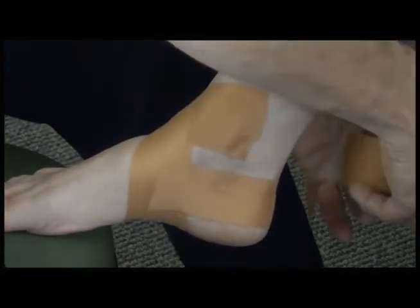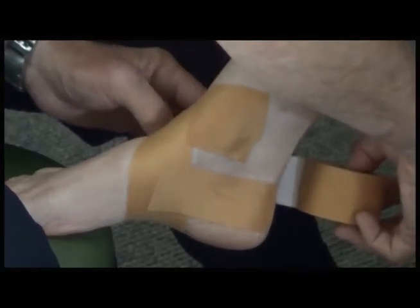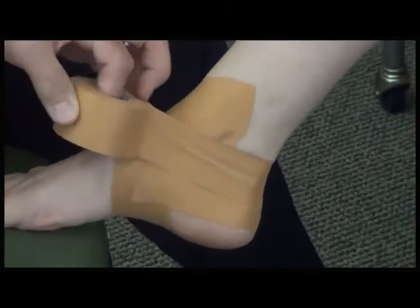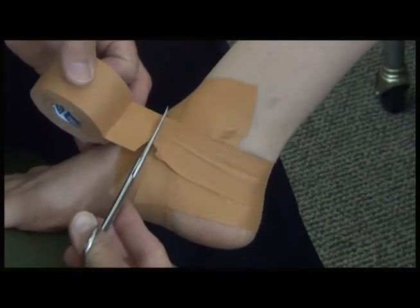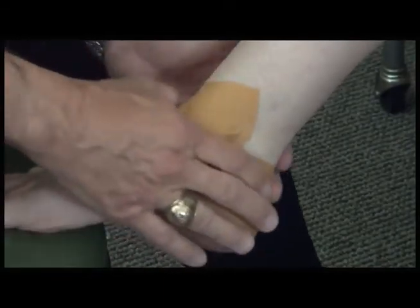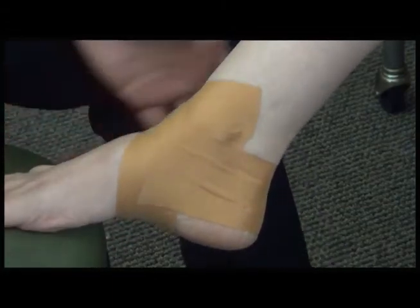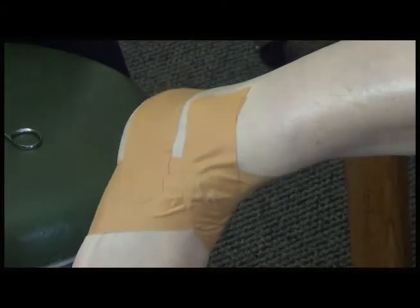Overlap these a little bit. This is a simple method — there are a lot more complex taping techniques than this, and you can use a lot more tape. Leukotape is not terribly expensive, but not terribly inexpensive either, so we always try to use as little tape as possible. You end up with a foot that looks similar to this.